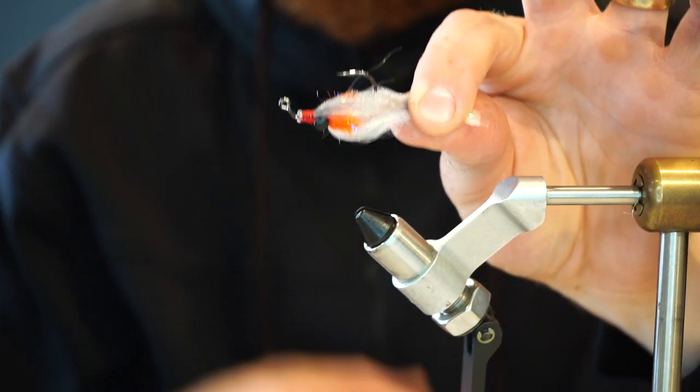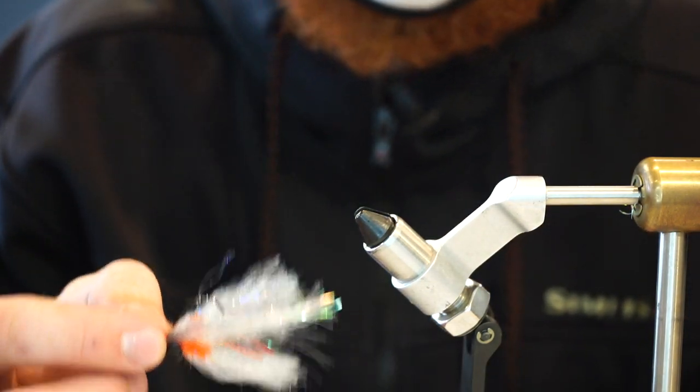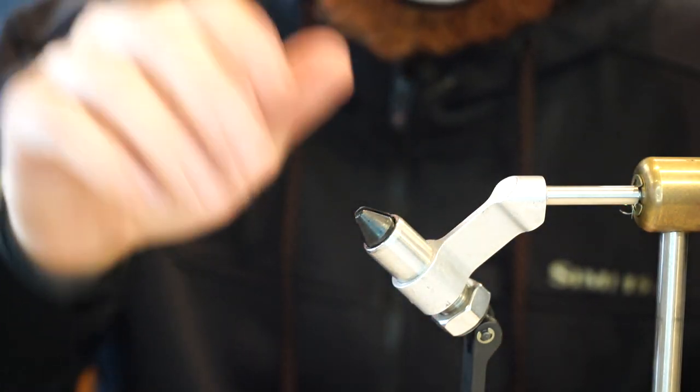There you have it — the Trench Bomb. As you can see, it gives it a nice profile, especially when it gets wet. It turns into this little tight ball of a crab. I hope you guys enjoyed this tying session — come on into the shop, take a look, and be safe.